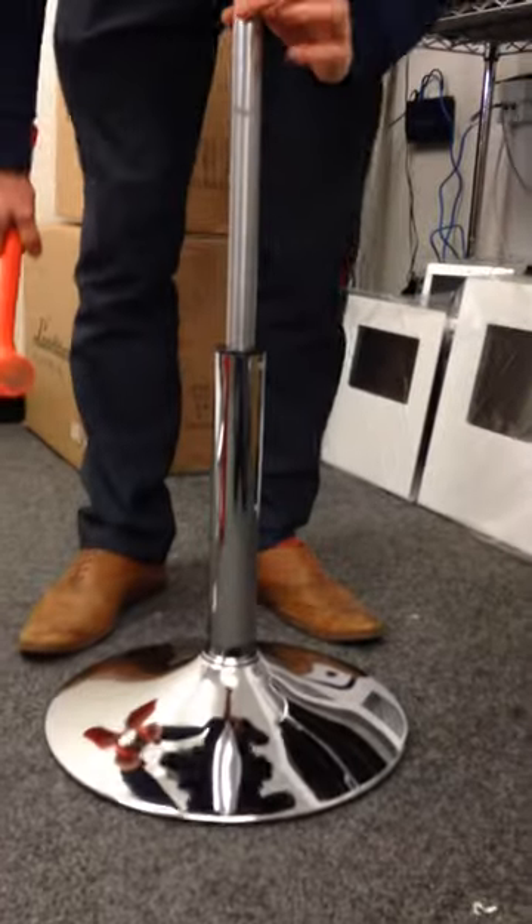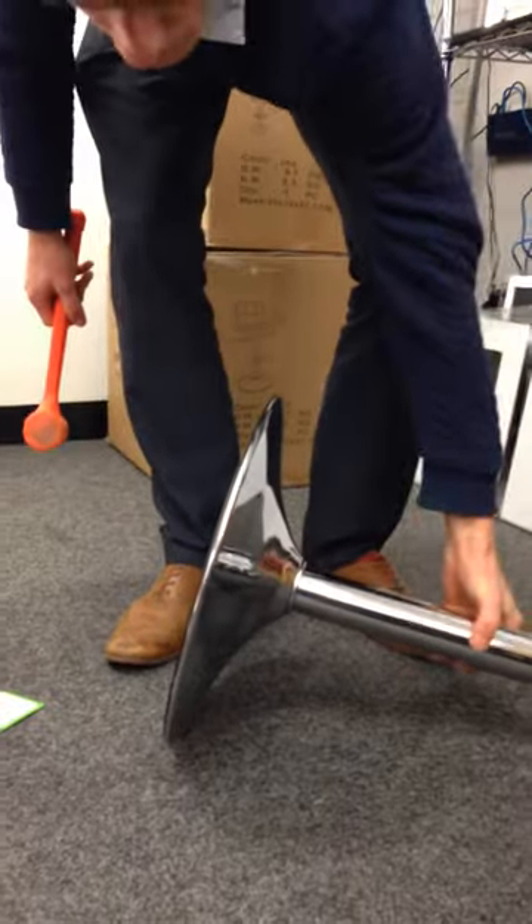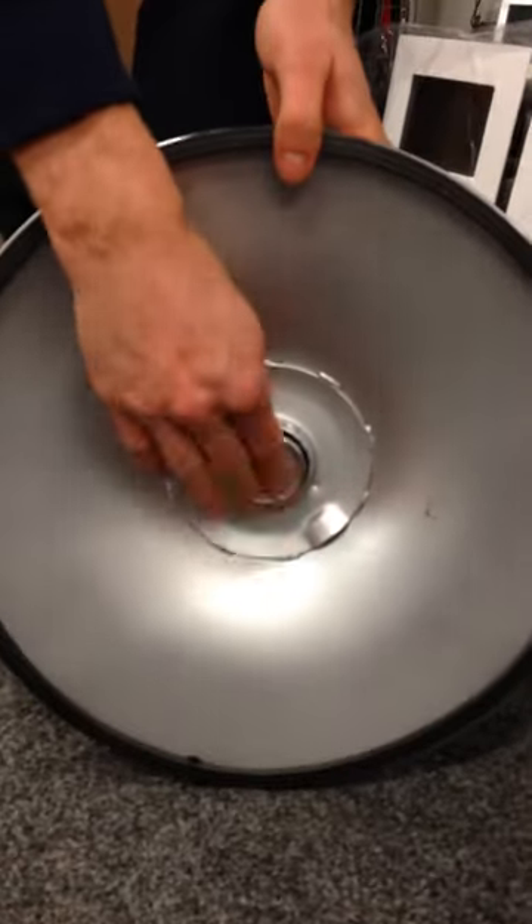Next we need to remove this faulty gas cylinder. Turn the base upside down so you can see the bottom of the gas lift poking through. Now this is broken, so you don't need to take care in breaking it because it's already broken.